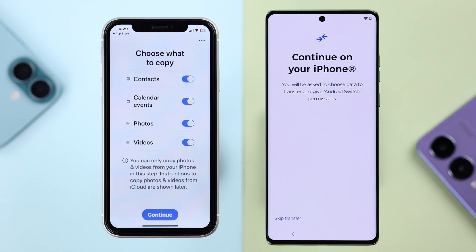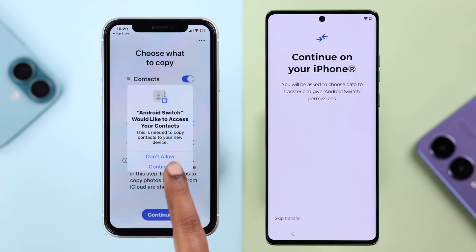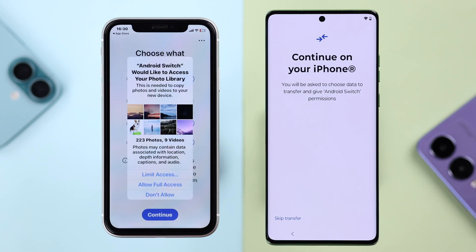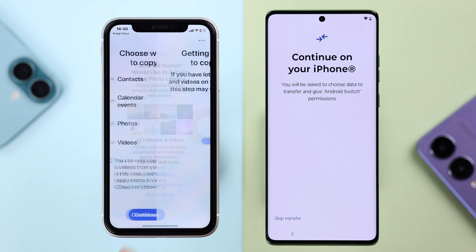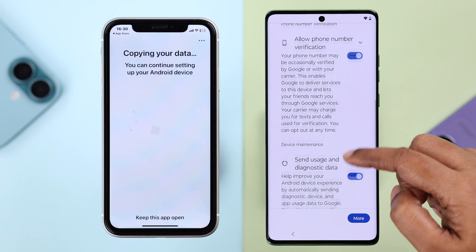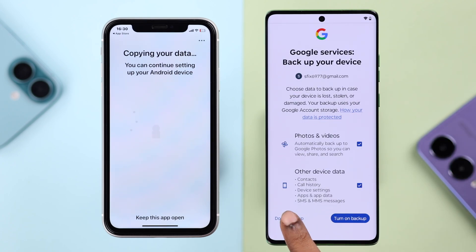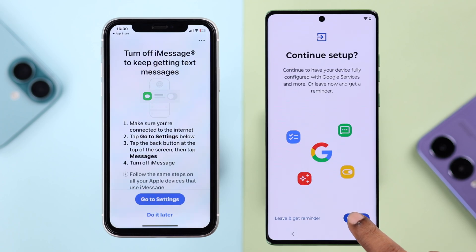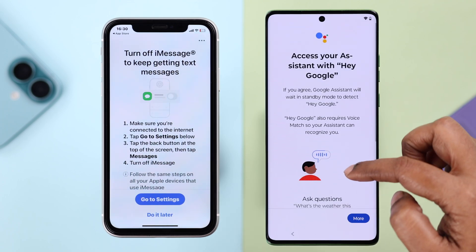Pay attention to your iPhone — select which types of data you want to transfer to your Motorola, then press Continue twice. Allow full access when prompted, including full access to your photos and videos. Meanwhile, follow any additional prompts appearing on your Motorola one after another, then press Continue to proceed with the setup.